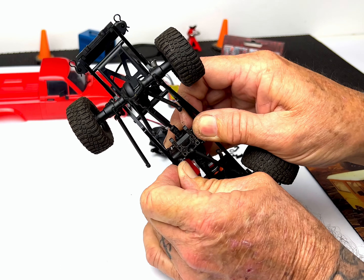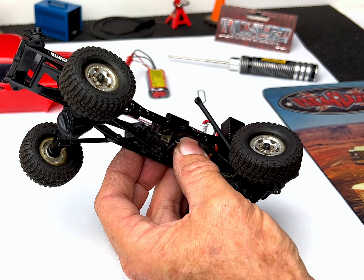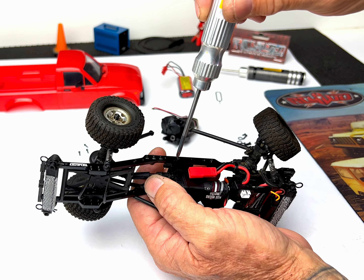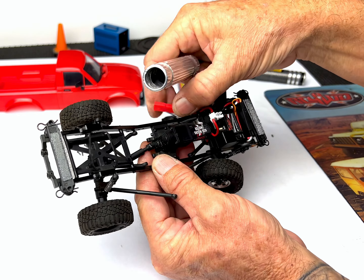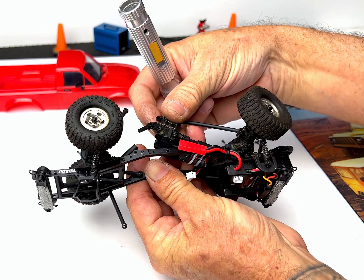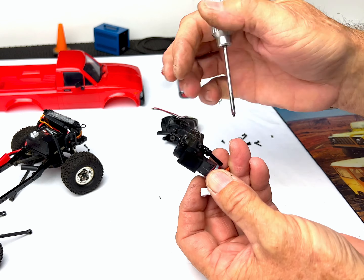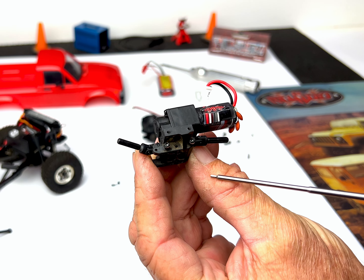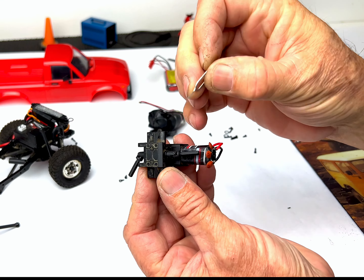Removing the R6 transmission is pretty easy. Unsnap the lower links and remove the four screws that hold the skid on the chassis. The drive shafts and the ball studs need to be removed from the R6 transmission so they can be reinstalled on the R8 transmission.